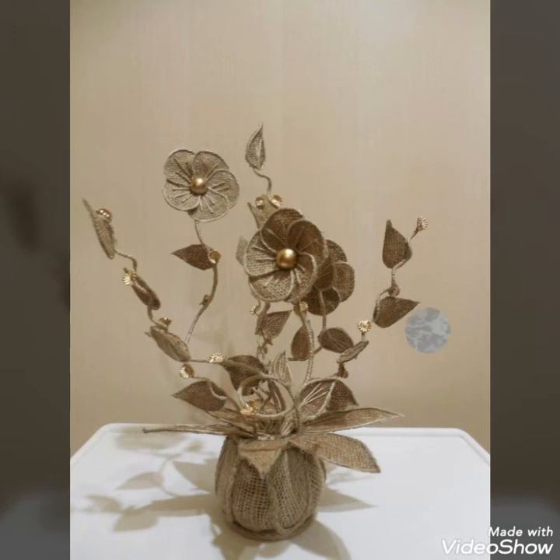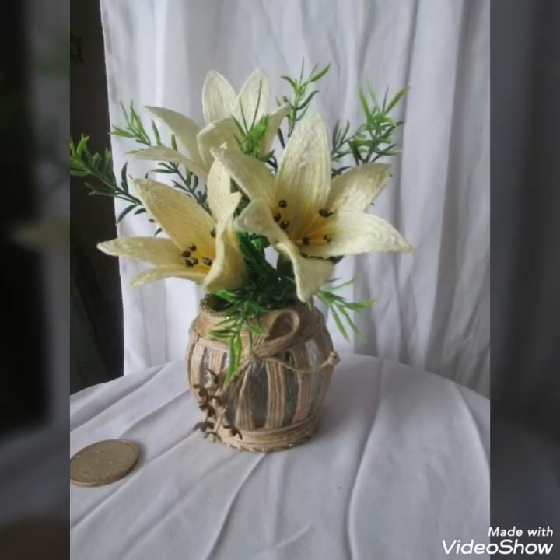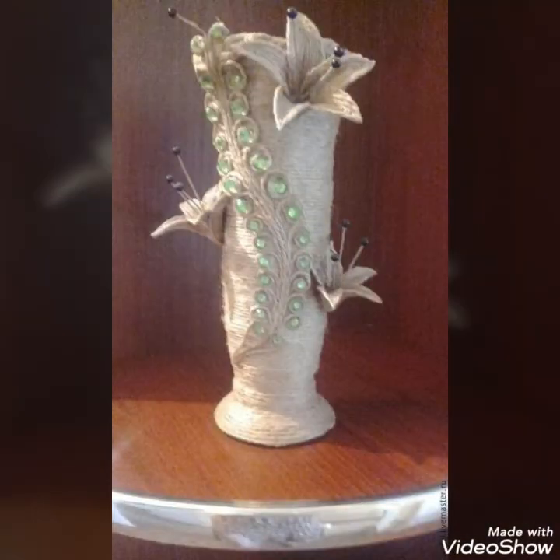I hope you will like this collection, and if you like it please share it on different social media platforms like Facebook and Instagram — it helps me to grow my channel and encourages me to bring more latest and unique jute craft vases decoration ideas for you. So viewers, keep sharing my video, keep supporting me. Thank you!